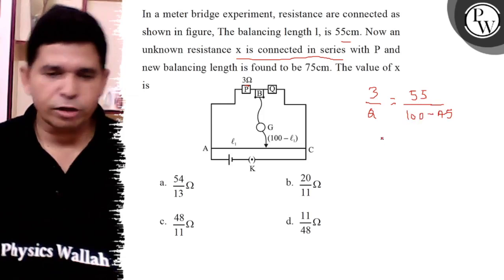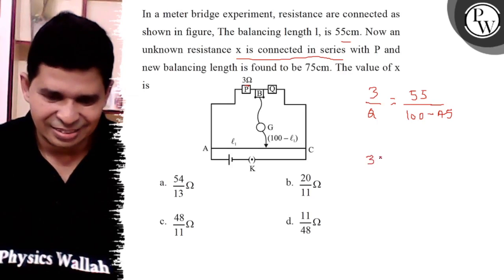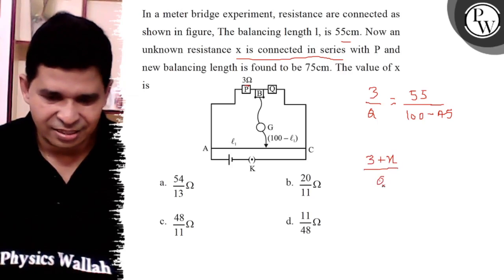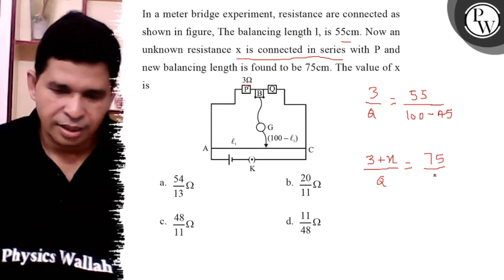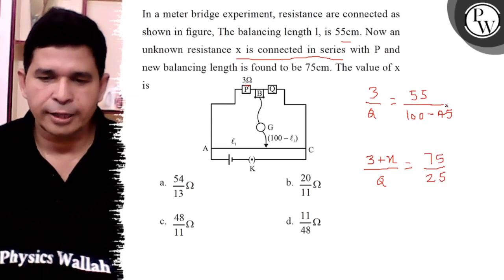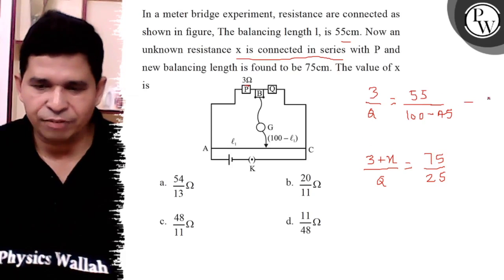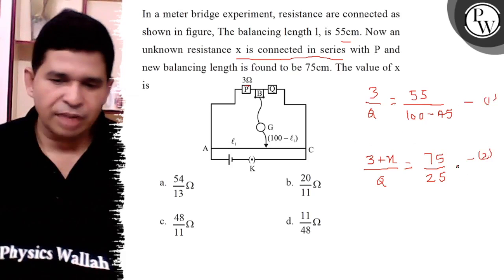This is the first equation. Now, 3 plus X and Q as it is, so the balancing length is 75 and the other part is 25. Q is cancelled out. If this is equation number 1, this is equation number 2, and when you divide them,